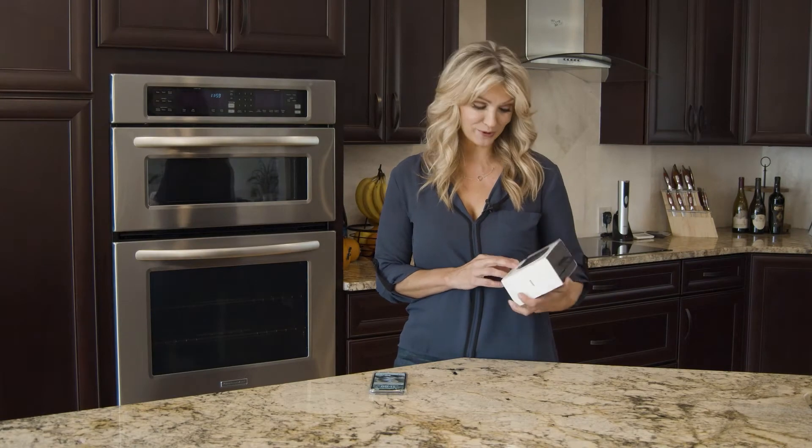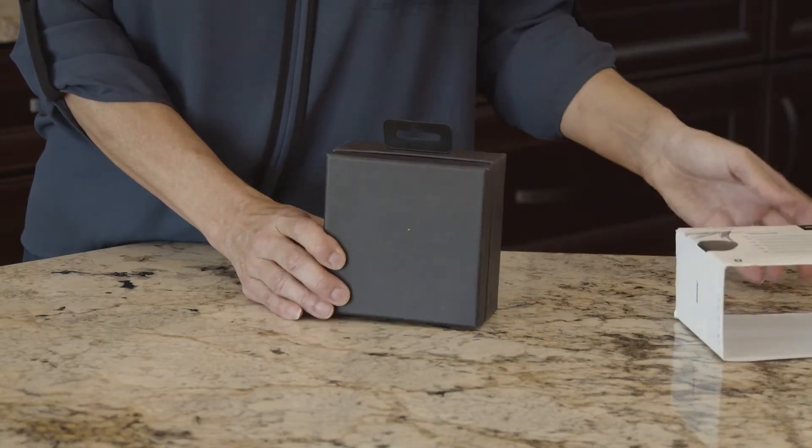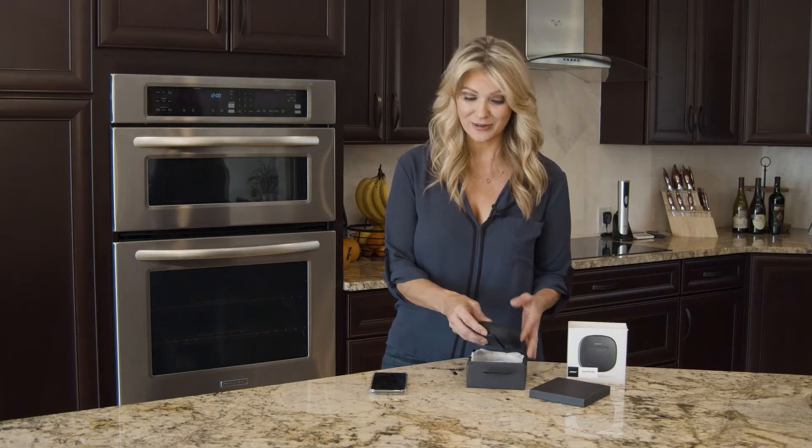Let's take a look together at the Bose Bluetooth speaker. It's the SoundLink Micro and it's one of my favorite speakers from Bose. Because you can take it with you anywhere and it holds its charge for up to six hours.